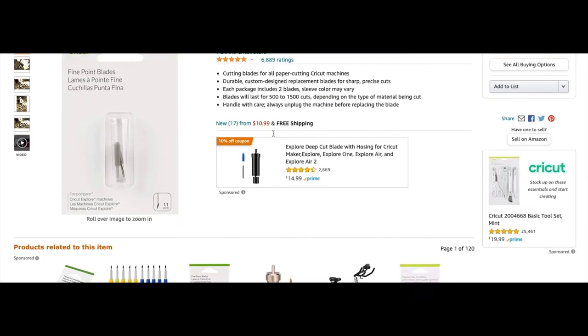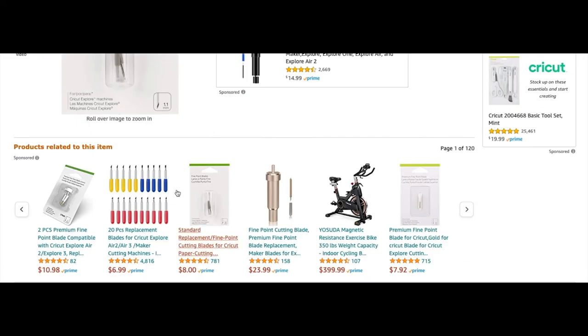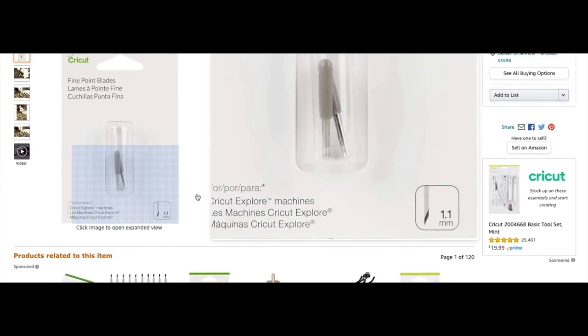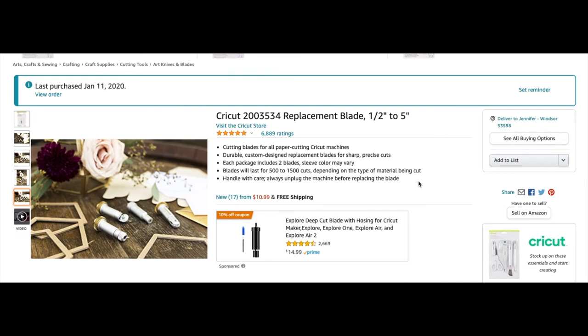Here are blades — I recommend buying replacement blades. They do have off-brand blades, like these replacement blades at $6.99 for 20 of them. A lot of people say they're wonderful and I'm going to try them, because one Cricut brand blade is $8. Some machines need a special blade for different materials, but this is your regular vinyl blade. One tip: you can sharpen your blade by having it stab aluminum foil. My husband thought that was silly but I tried it and it worked — it made my blade last longer. I've only changed my blade once in two years.